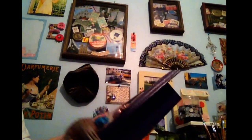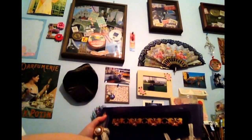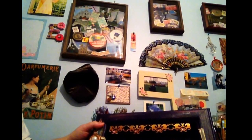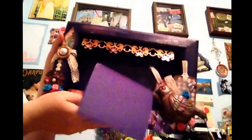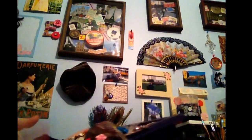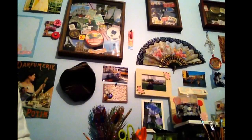Every time I see it, it'll remind me of all the friends I'm making being a part of these Facebook groups and YouTube groups. So I think I'm going to adhere that in there and bring it to my office. So Kimberly, thank you so much for that. I loved it.